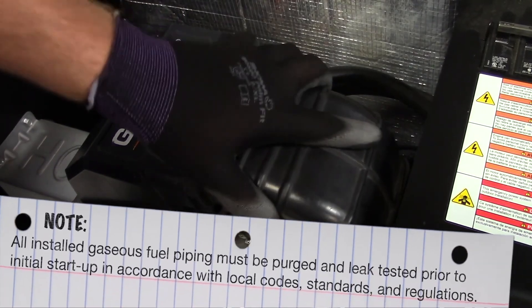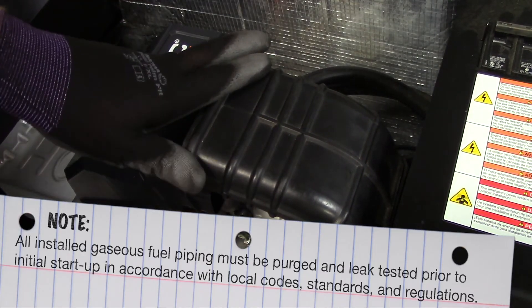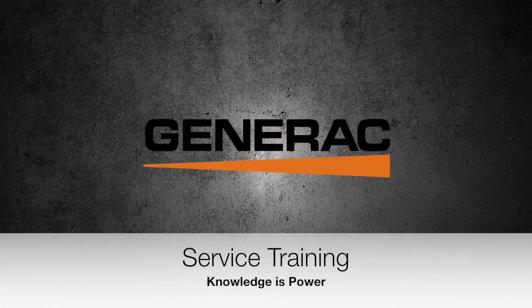All installed gaseous fuel piping must be purged and leak tested prior to initial startup in accordance with local codes, standards, and regulations. Thank you for watching.